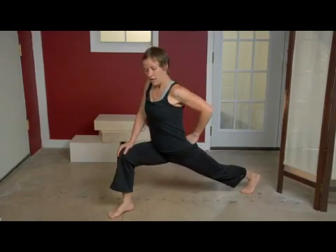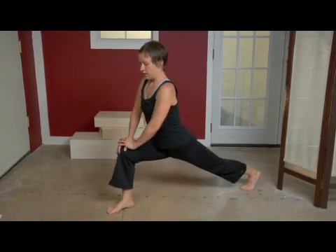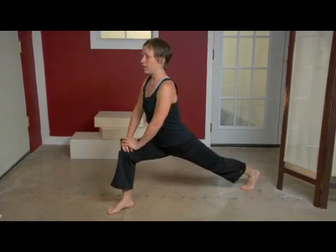Now I'm really going to drop my hips here — really drop them so that I feel my hip opening up. I'm going to push my hands on my knee, drop my shoulders, and push up with my hands. And I'm just going to stand here and take some deep breaths.